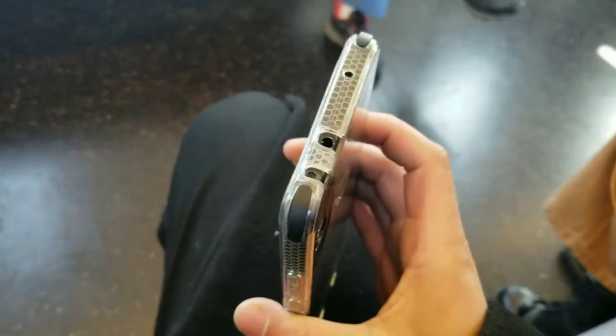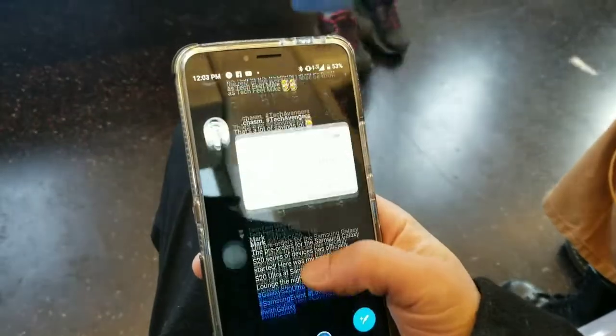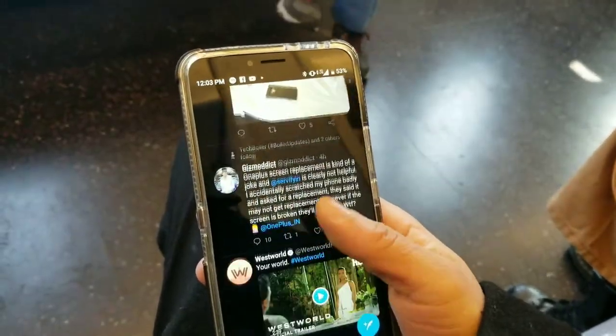I've been using this Collider case which is really solid — it has bumpers across the edges which is really good to protect the device. It definitely kept my Alcatel 3V safe from all scratches and such.